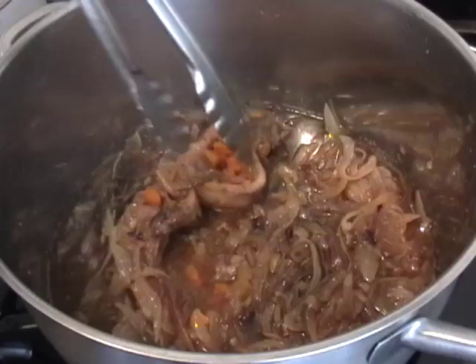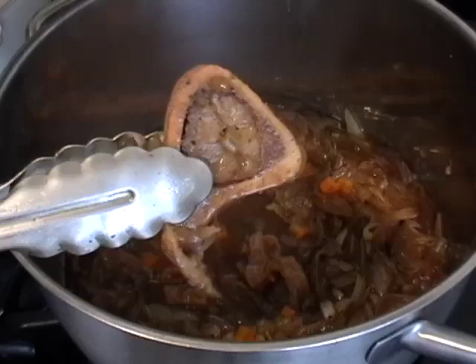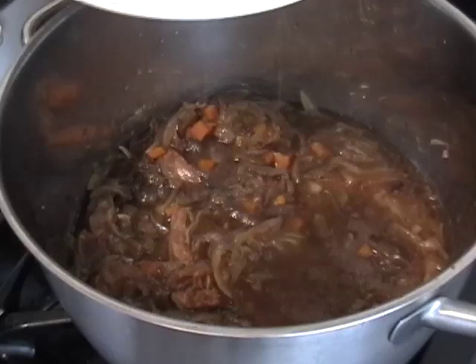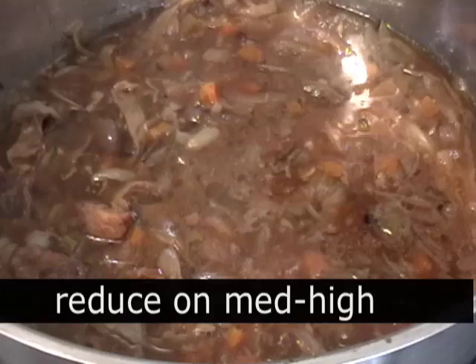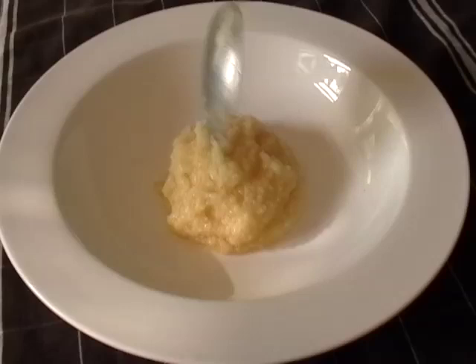Speaking of bones, see that beautiful marrow? I don't want that to disintegrate in my stock as I reduce this, so take out the beef bones — there should be one per shank, otherwise something fishy is going on. After I take the marrow bones out, I'm going to turn up the heat to medium-high. Perfect opportunity to skim off any fat that pools up at the top. And as soon as that reduces down a little, you're ready to serve.